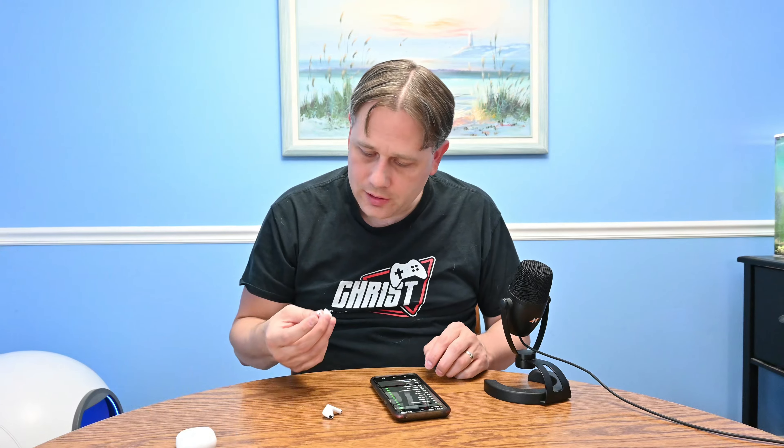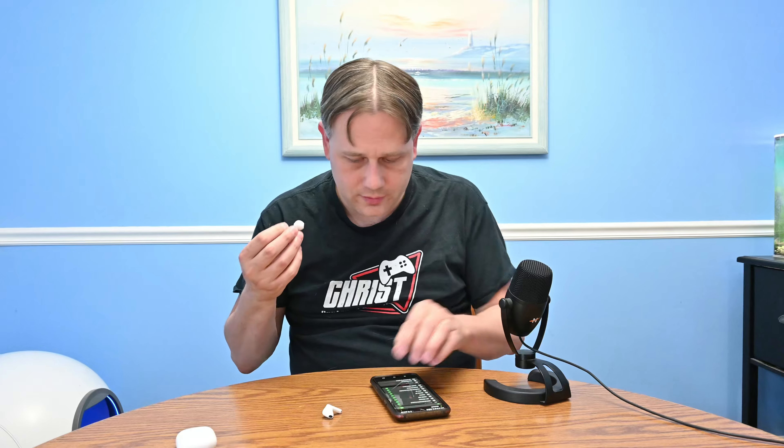I'm going to go ahead and pair it. Yeah, these just kind of go in your ear. I don't have super high expectations — as long as they sound reasonable, that's fine.